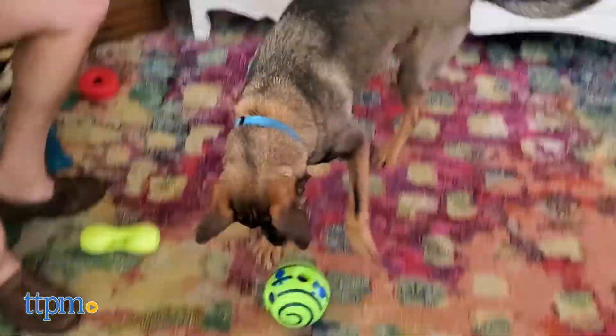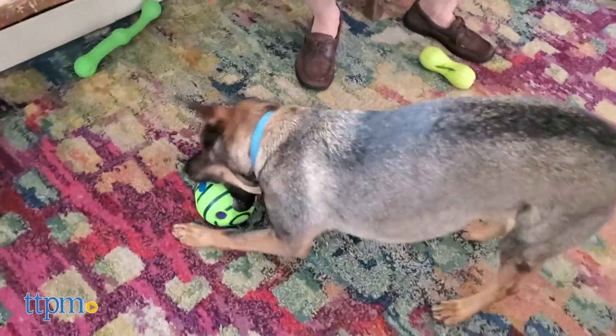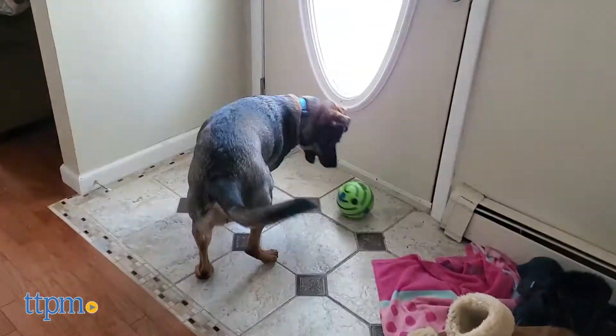We tried the Wobble Wag Giggle Ball with TTPM dog Dex, and while he did enjoy the noises that the ball made, his excitement would quickly die down once left to his own devices. Dex loves to chew, so he would spend time chewing on the ball instead of chasing.